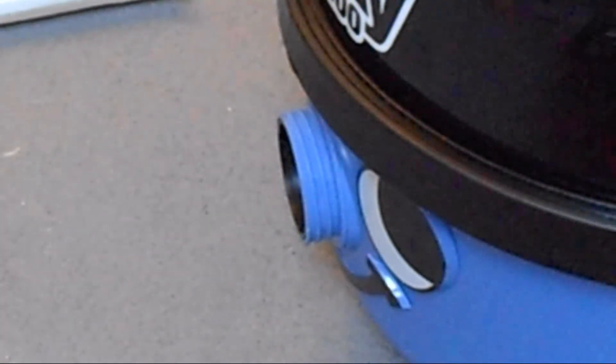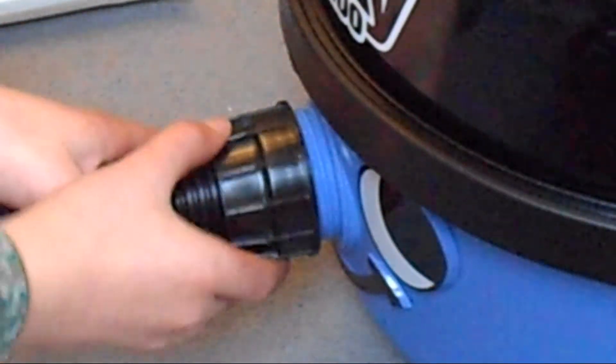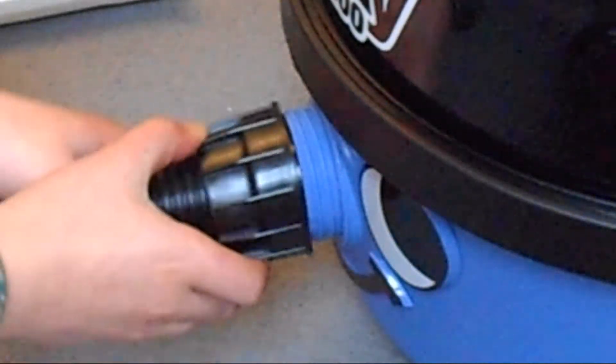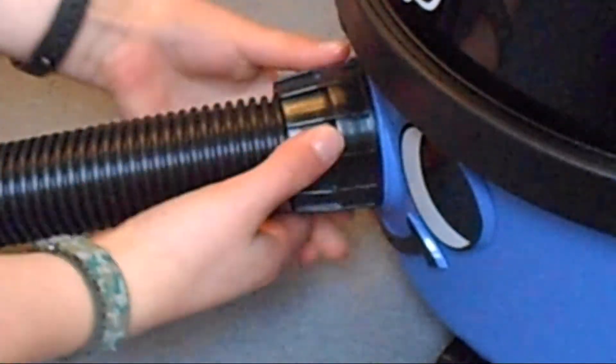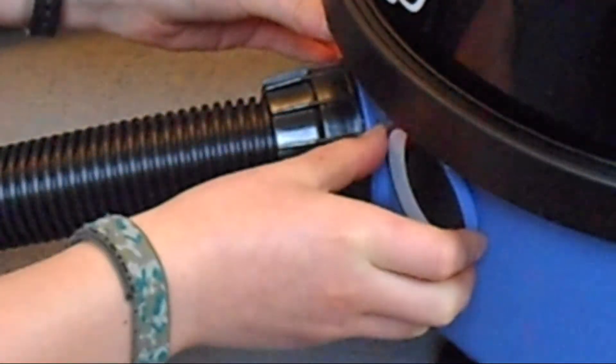We're going to put the hose on now — quite simple. Clockwise to tighten it. Make sure it's nice and tight, and it's done.